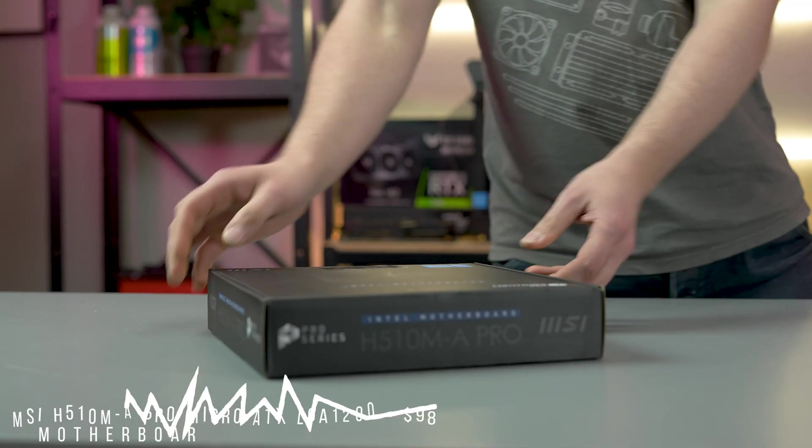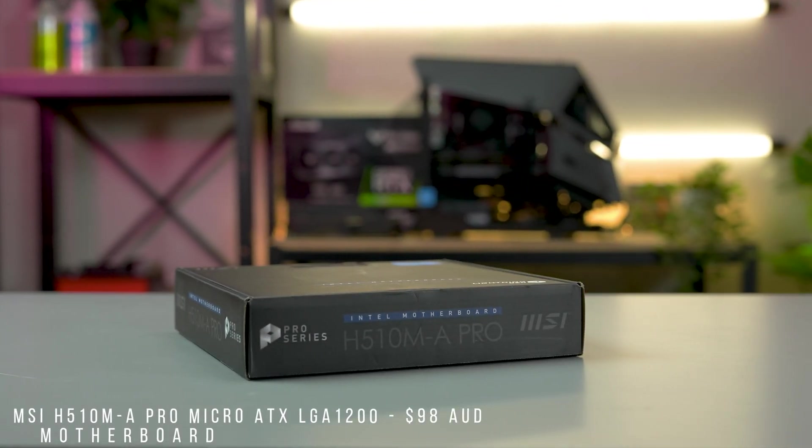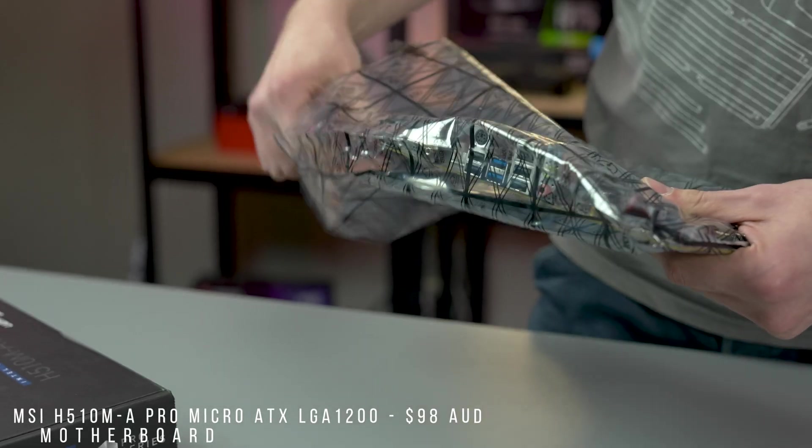Our motherboard is the MSI H510 MA Pro Micro ATX LGA 1200 motherboard.